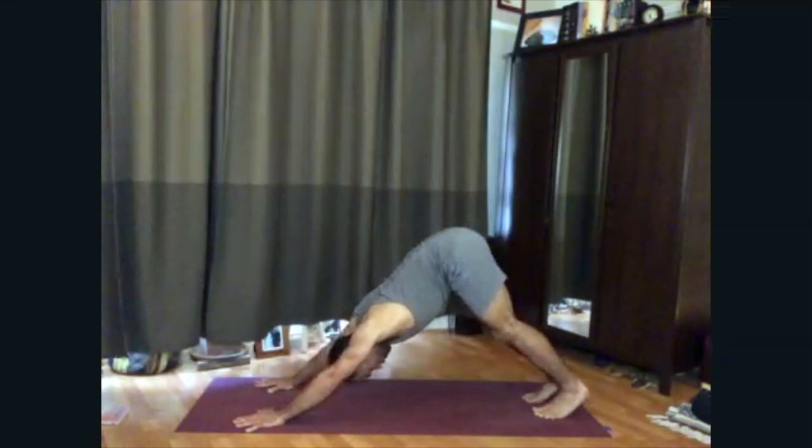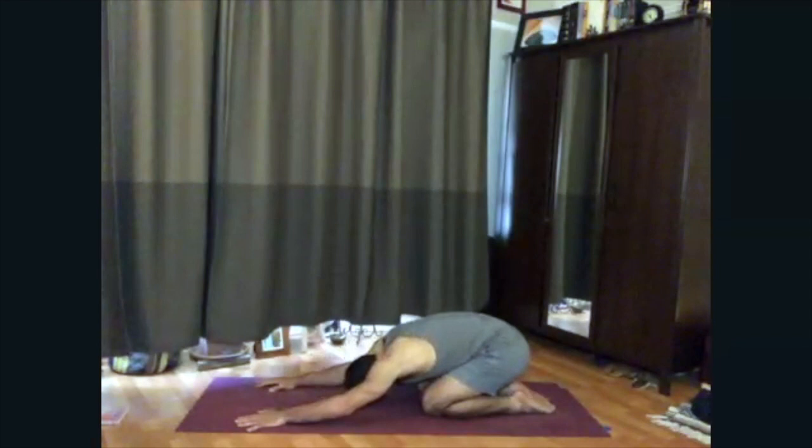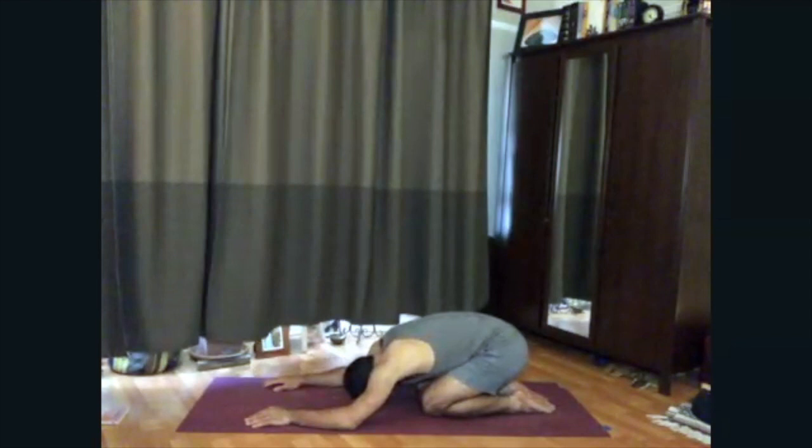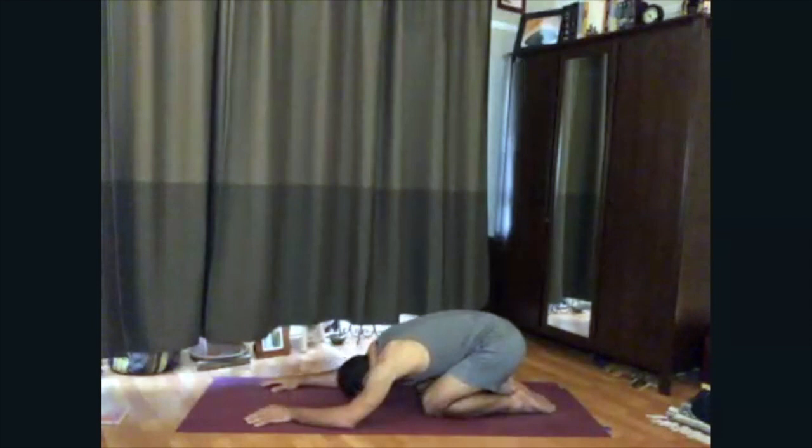Feeling a symmetrical stretch in your body. You can soften the knees, shoot the hips toward the sky behind you so you feel some length in your spine. Then inhale, float down onto hands and knees, release the feet. Exhale, child's pose — seat to the heels, forehead to the floor. Aware of the inhale. Aware of your exhale.